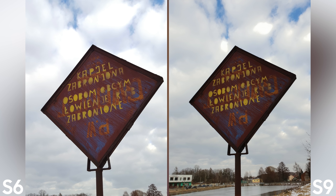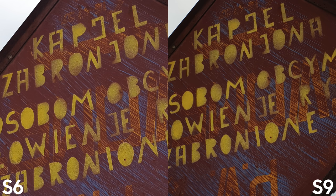The S6 is darker, and you sometimes get darker photos on the S9 as well, which is slightly annoying. The oversaturation is probably the worst thing about the camera on this model.